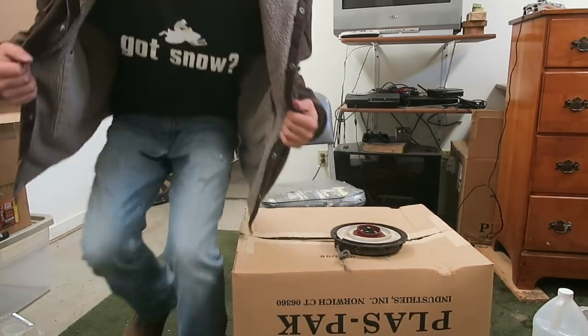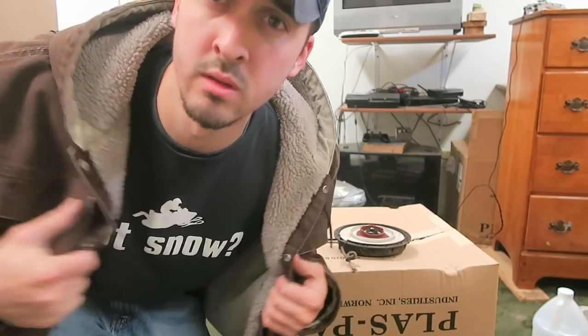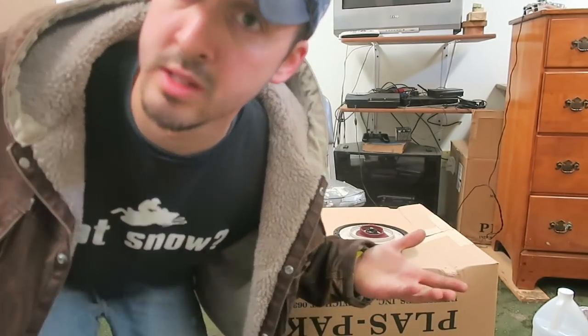By the way guys, look at this — it's one of my favorite shirts right here. Got snow! How many of you guys have snow right now? I don't know, maybe you guys got more snow than us. We have like a dust thing but you guys got snow? Let's hear it.